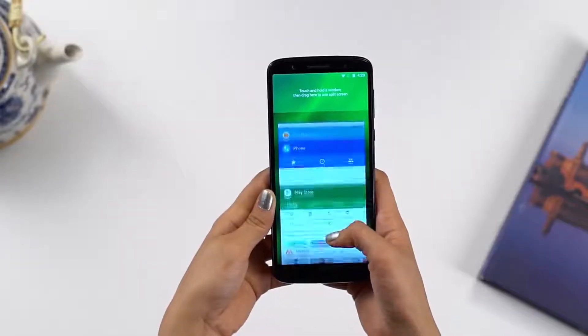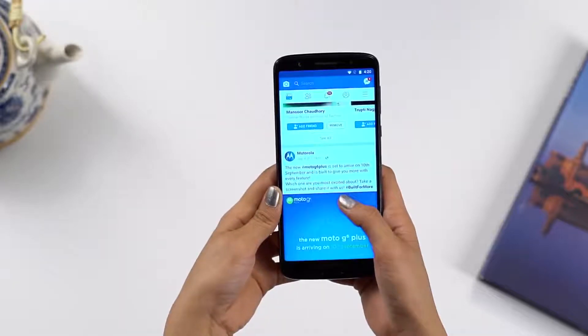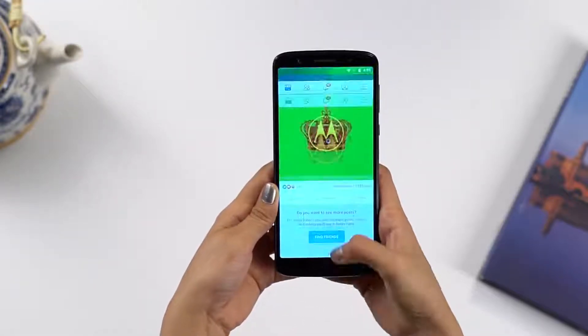And with a massive 6GB RAM, switch between multiple apps at a blazing fast speed on your Moto G6 Plus.